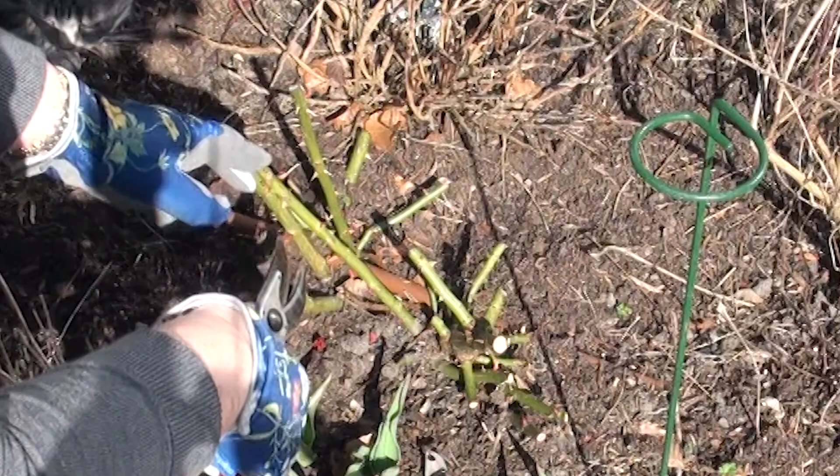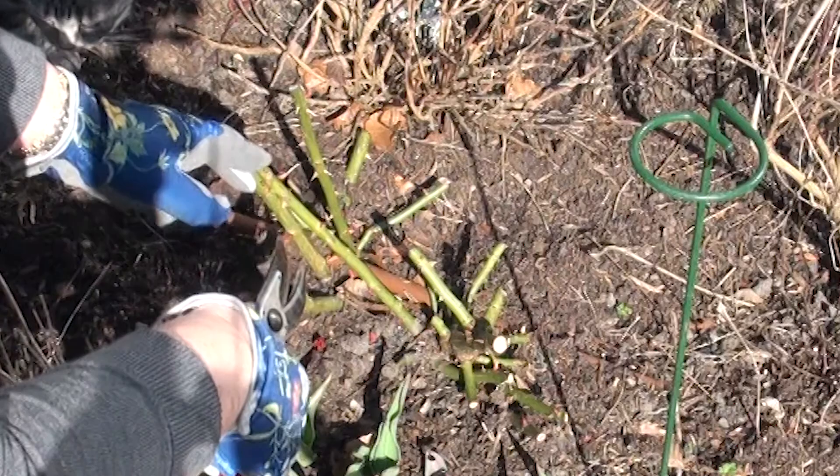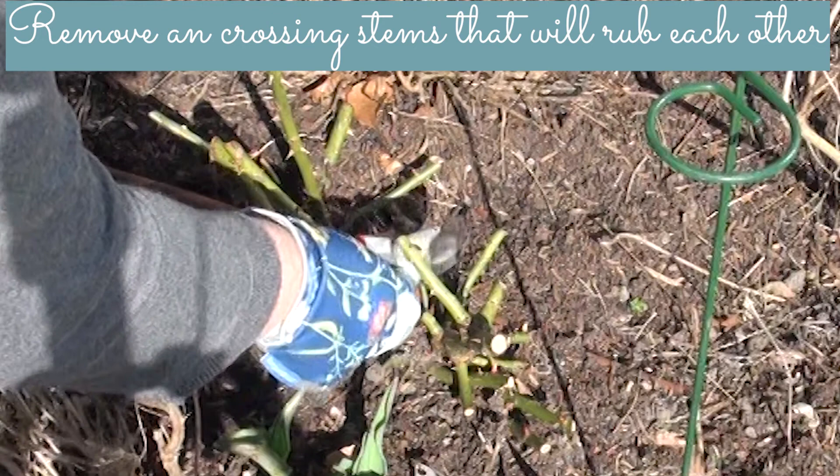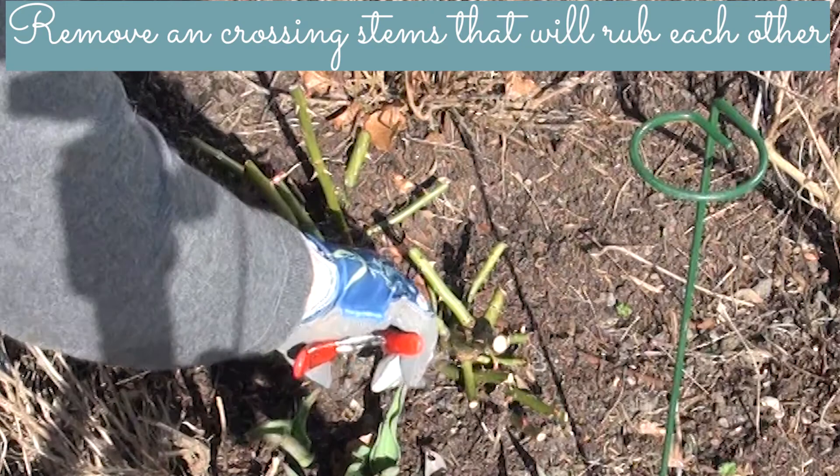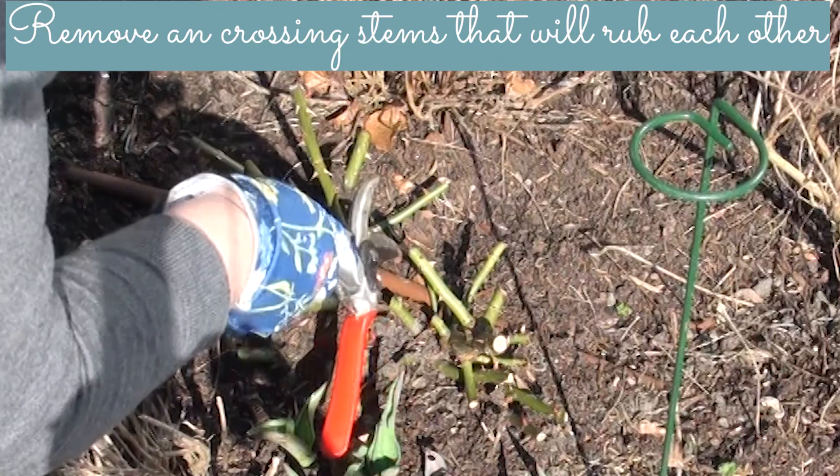Oh, you can see Max — Max has come to visit! I can see a little bud down here and it's pointing that way. I don't really want to cut to this bud which is pointing this way, so I'm going to cut down to that bud down there. I know it looks harsh but I just don't want those two crossing, and hopefully this bud down here is going to shoot off in this direction, which will be really good.